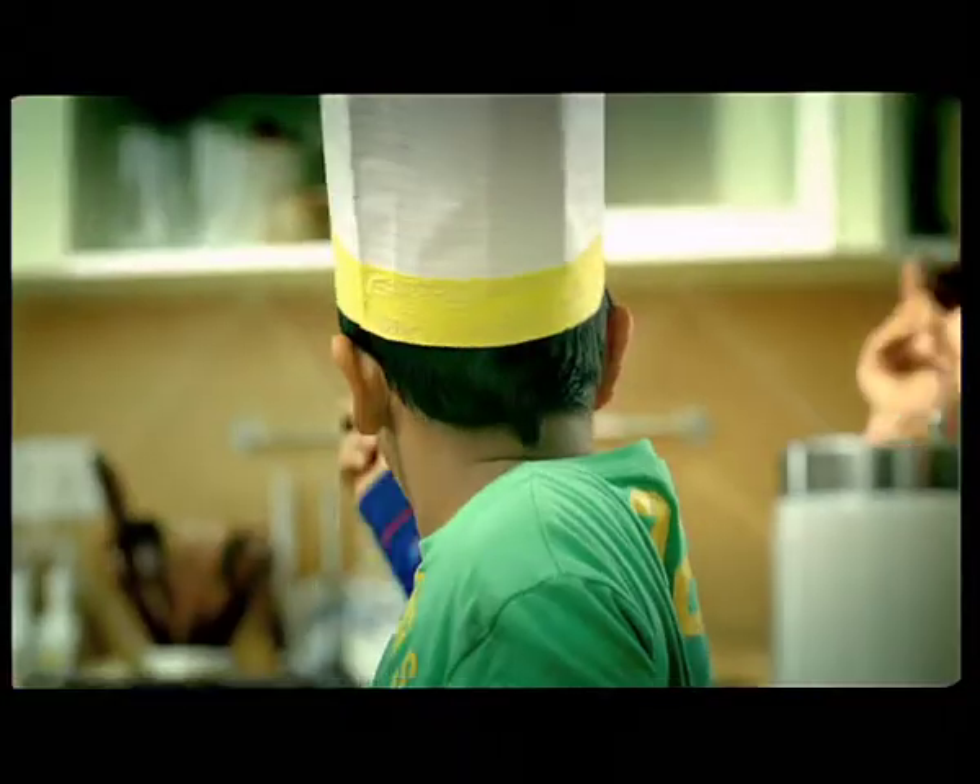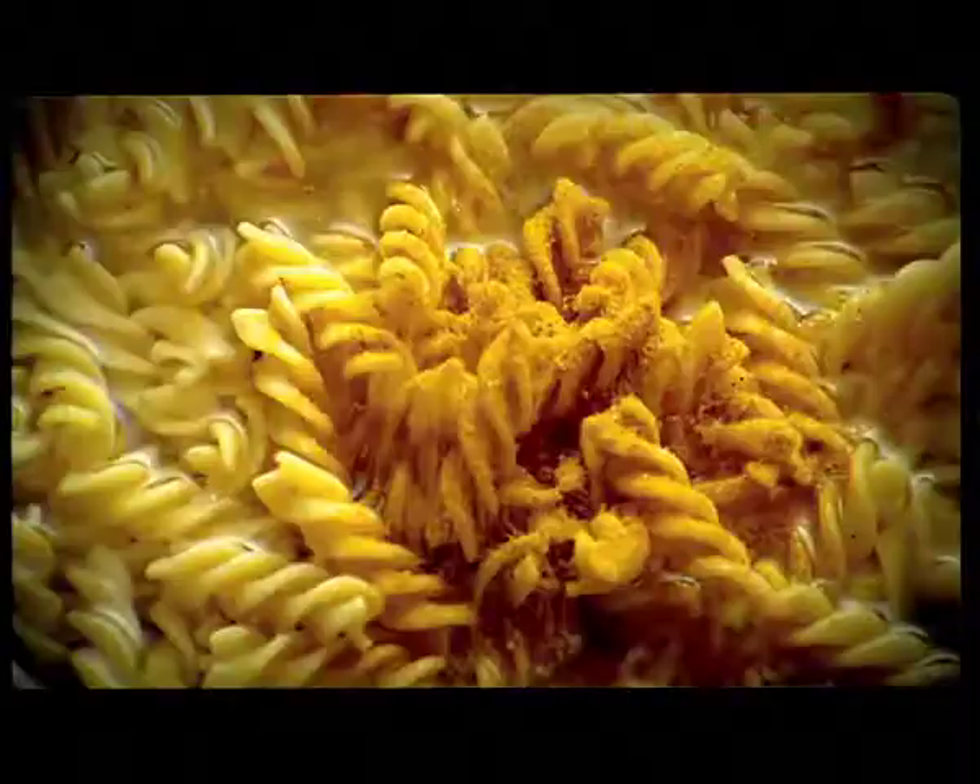Two cups of water. Teacup. Pasta. High protein. It's made from wheat.